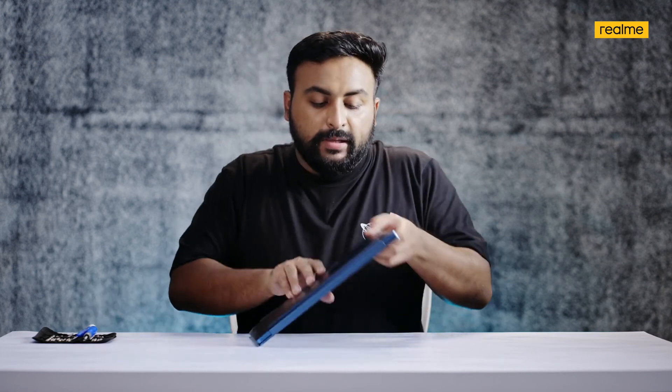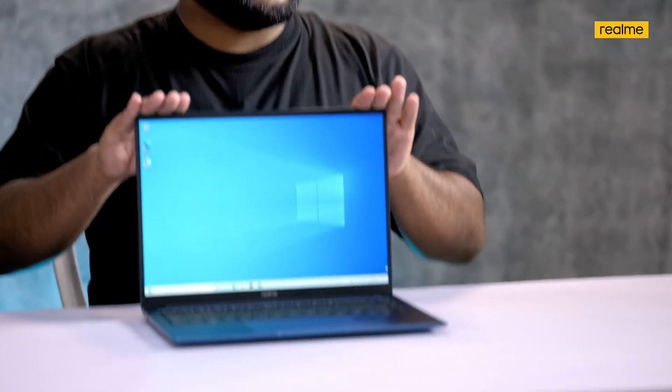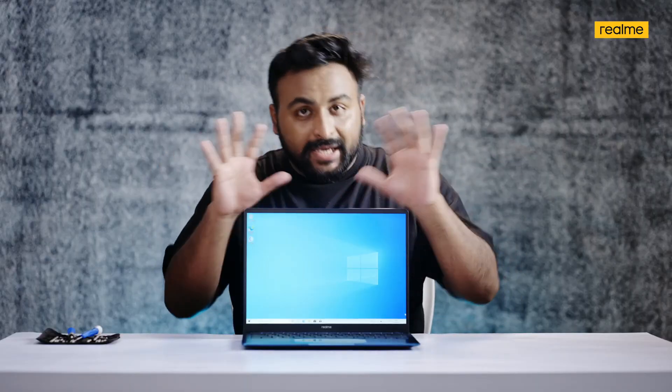With that, we are done with the teardown and reassembly of the all-new Realme Book Slim — a laptop that comes with a premium build loaded with amazing features for entertainment as well as professional work, with a gorgeous color in Real Blue. Thank you so much for taking the time to watch.